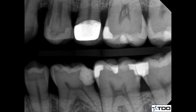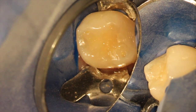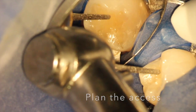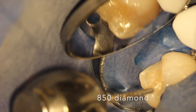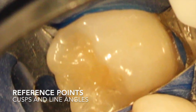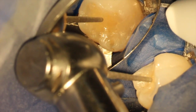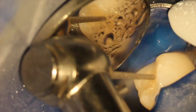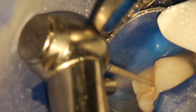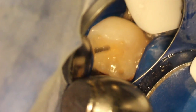She developed symptoms, and radiographs along with a lot of discussion with the general dentist led us to going for a root canal and trying to keep it. You can see occlusally there are some wear facets, some clenching and grinding. I use the microscope and rubber dam to plan out my access. The reference points are the cusps and the line angles at the gum line — those are my external boundaries as I go into the access three-dimensionally.